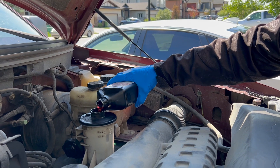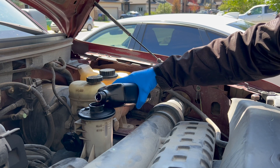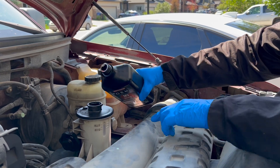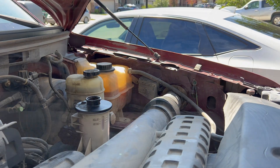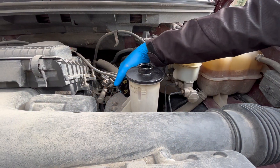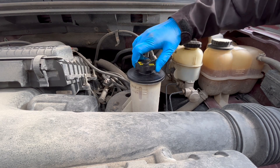Keep an eye on that fill mark of the reservoir because you want to make sure that the system is fully filled. Replace the reservoir cap and remove any rags or paper towels from the engine area.